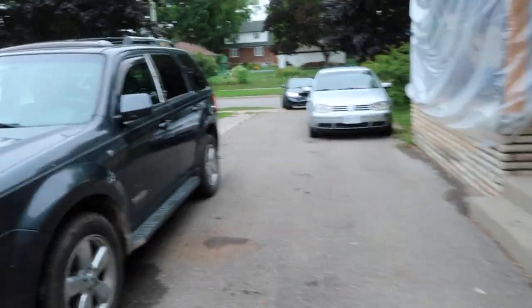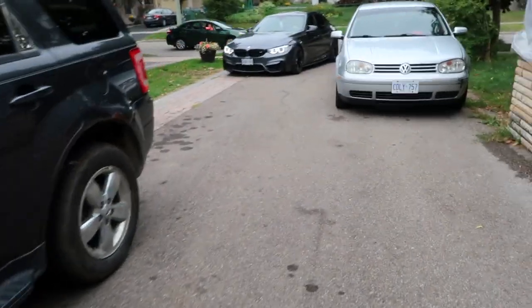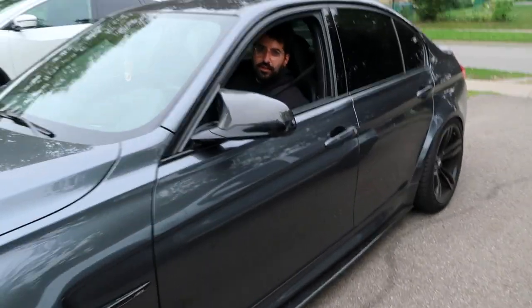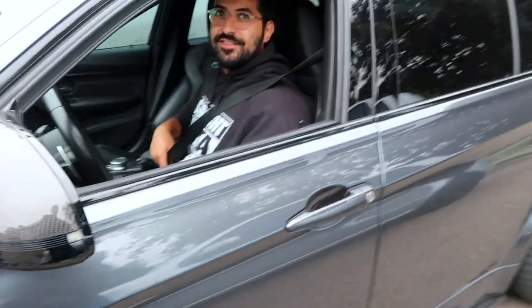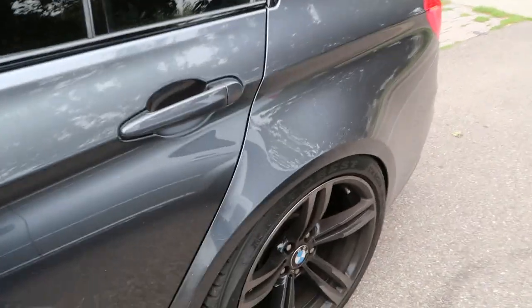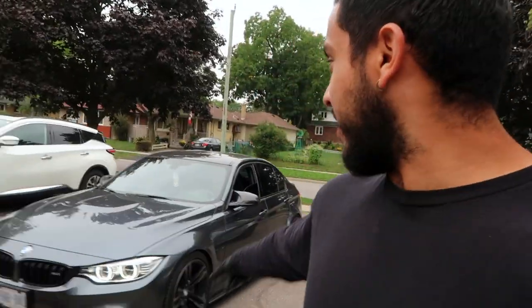My technician is coming in right now in the BMW M3. He's got a C-Class actually — a 2017 or 2018 pre-LCI Mercedes C-Class. It's a very, very nice car guys.